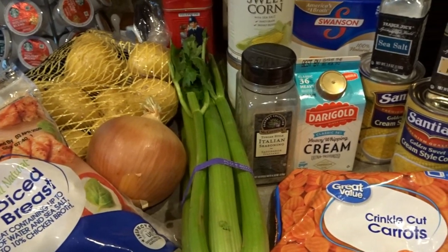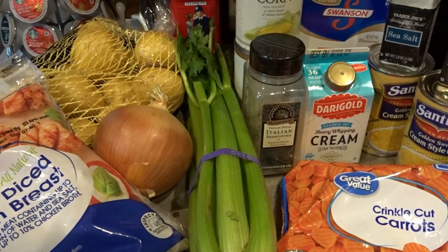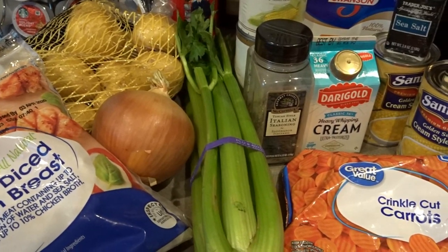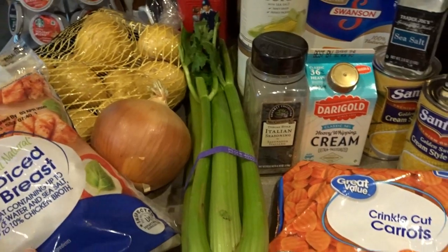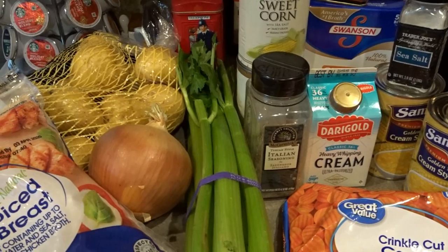Hello, it's April from April's Home, and today I thought I would share with you my recipe for chicken corn chowder. I have been making soup every Monday this month, and tonight we're having chicken corn chowder. First I'll show you the ingredients I have laid out here, and then I'll show you step by step how I make my soup.